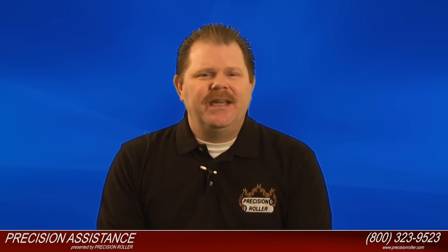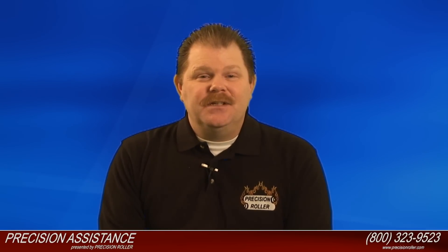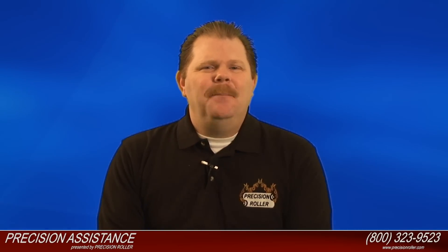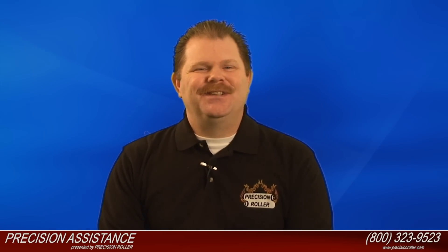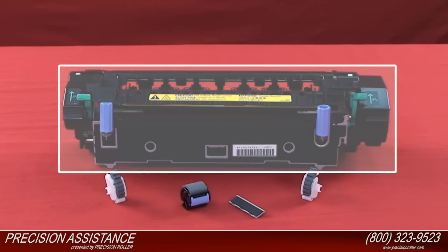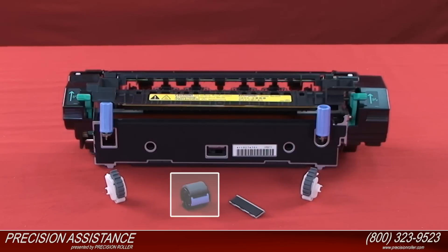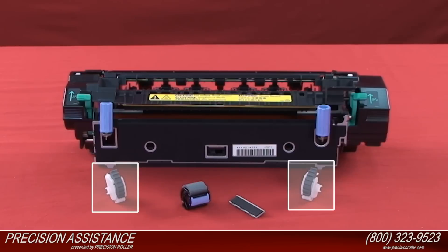Your HP Color LaserJet 4600 will help you remember this by displaying a message on the control panel stating "Replace Fuser Kit." Now, even though 150,000 pages is a great recommendation, you may need to install a maintenance kit more often depending on your printing conditions. The Precision Roller HP Color LaserJet 4600 maintenance kit includes a complete fuser assembly, a pickup roller and separation pad for tray one, and two pickup rollers for tray two.